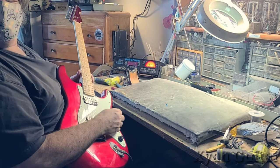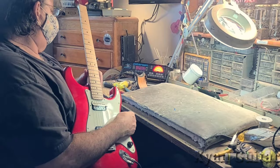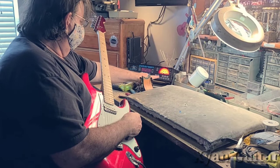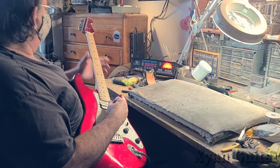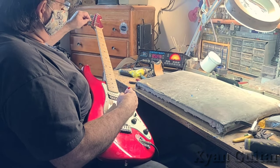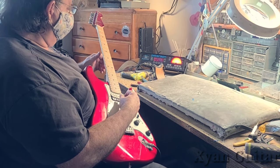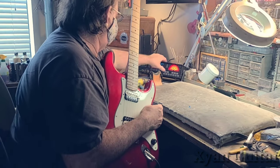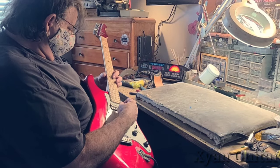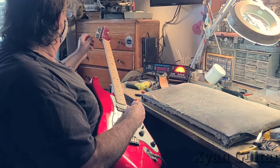What type of tuner is that, Mitch? Oh, it's a Peterson. So that's an old school one — and that is accurate? No, it's brand new. Yeah, it cost me 700 bucks. Well, if you want me to tune your guitar, you don't want me using some cheap piece of garbage. That is so right, my brother.